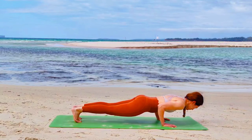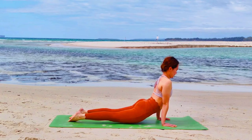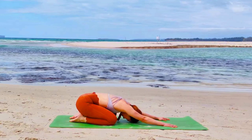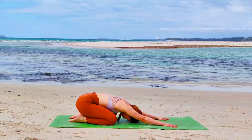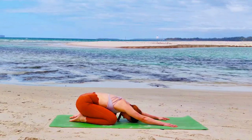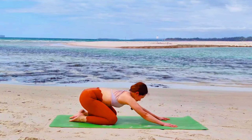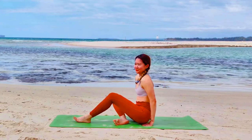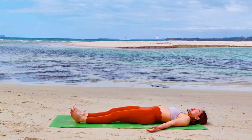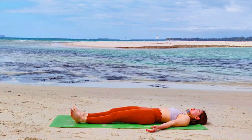From plank asana, exhale Chaturanga Dandasana. Inhale, point your feet, torso rises up. Exhale, sit down to your heels and push the floor away. Tuck Balasana — let's rest here. Full head on the ground. Listen to your breath. If you feel called to do anything else, you're most welcome to do so. Otherwise, meet me in Savasana — I will call you when it is time.